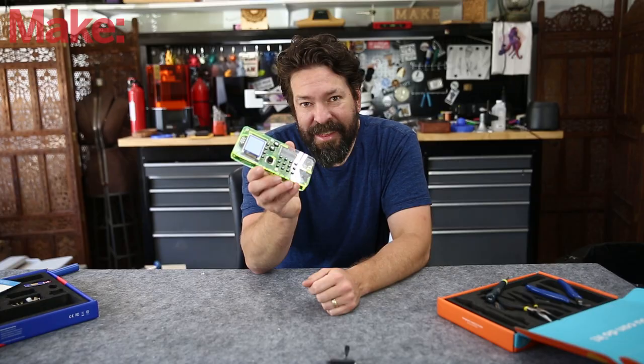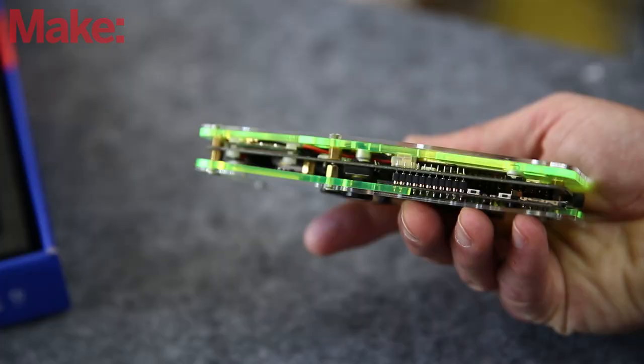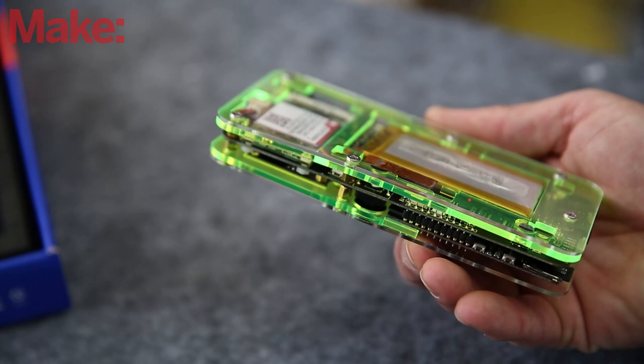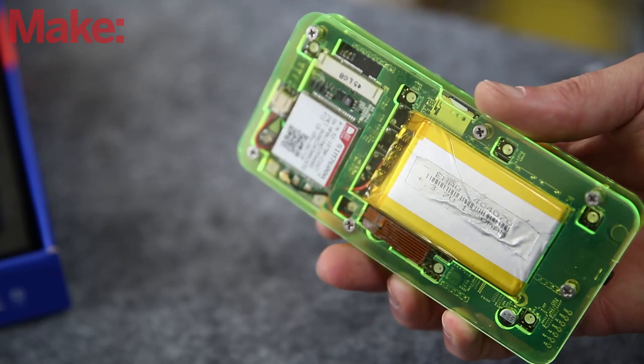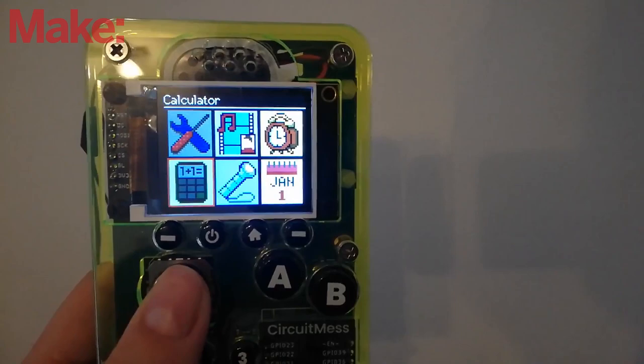This is a smart cell phone kit called Ringo from a company called Circuit Mess. Right off the bat, we should address the term 'smart cell phone.' Obviously, this isn't going to compare to something like an iPhone, but it is a very interesting kit nonetheless, and it goes far beyond just being a cell phone.